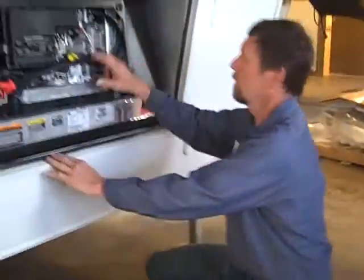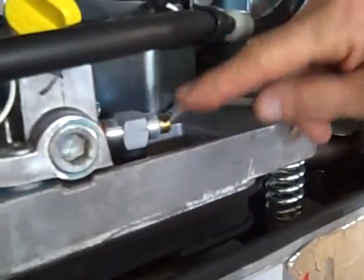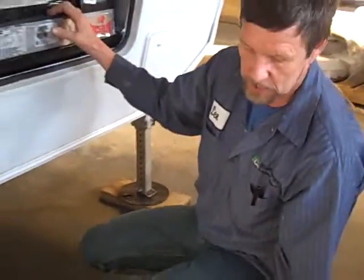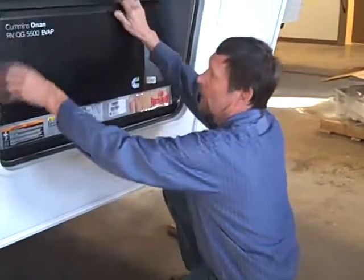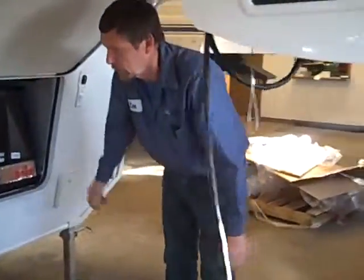Your engine oil is checked right through here, and there's also a drain for the engine oil right here. It just drains right out the bottom — there's a tube sticking down there for you, so it's pretty easy access. This is fueled by a tank in the back marked generator only. There are two fuel tanks on this unit — one's for the generator and one's for the toys.